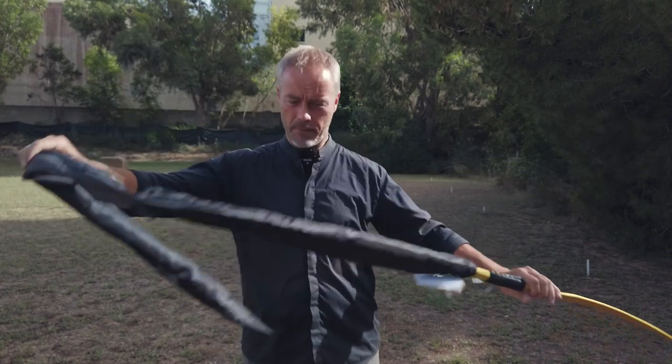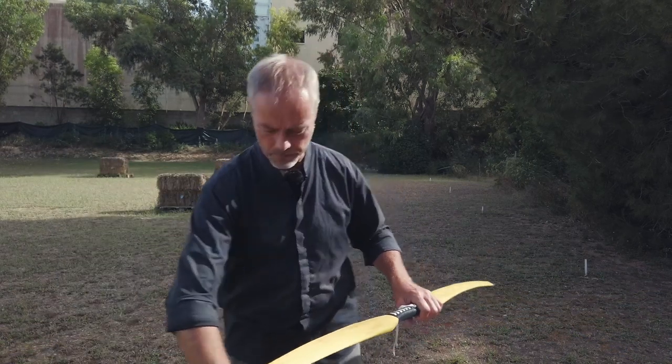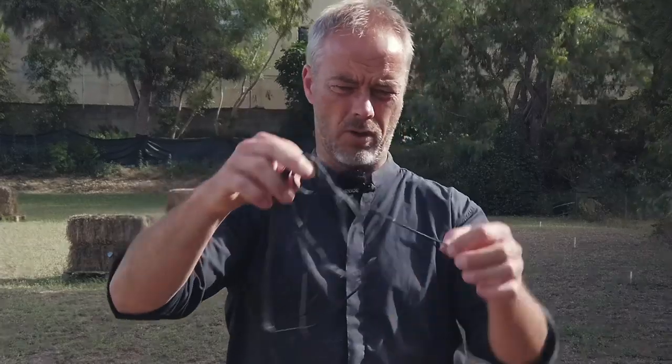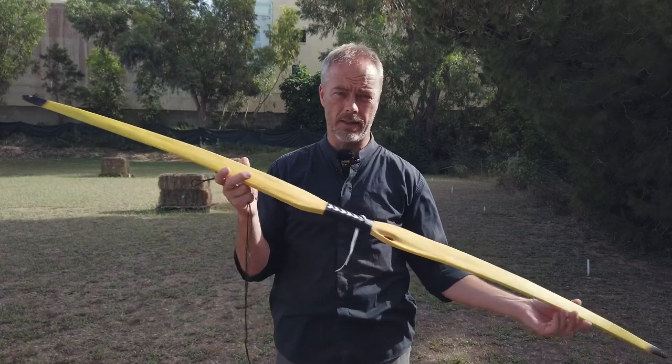So what you get first is the sleeve, then you get the bow — and the string just fell out. One could think of a better storage solution for the string. What do we have from Flagella Day? This is the Osage Orange Pyramid Self Bow.